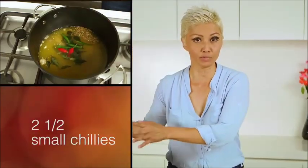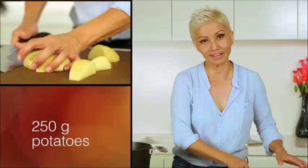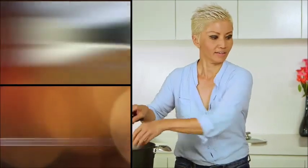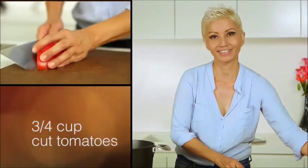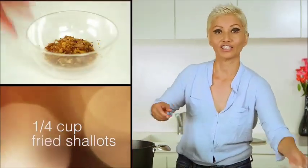They're going to simmer in the pot with some water for about 45 minutes, and then you're going to add potatoes, tomatoes and fried shallots. Now this has been simmering for about 45 minutes. The next thing to go in are potatoes, tomatoes and fried shallots.